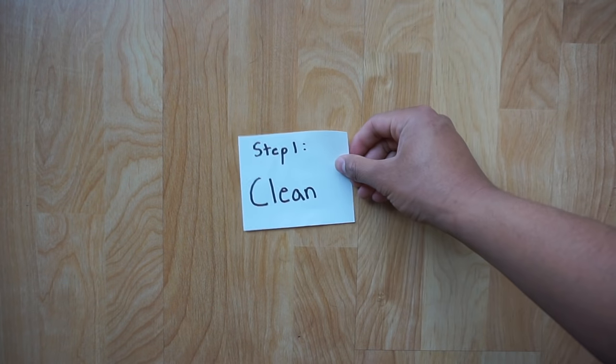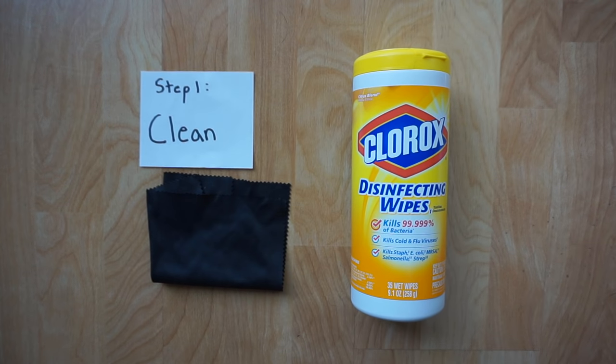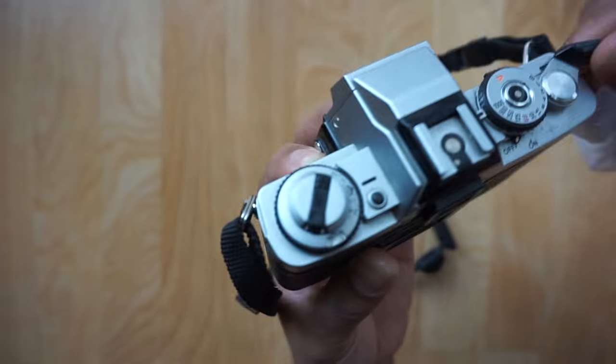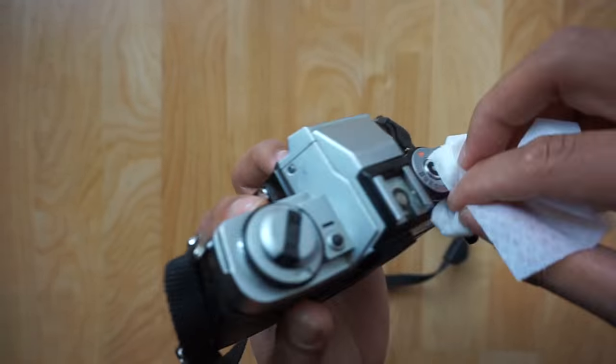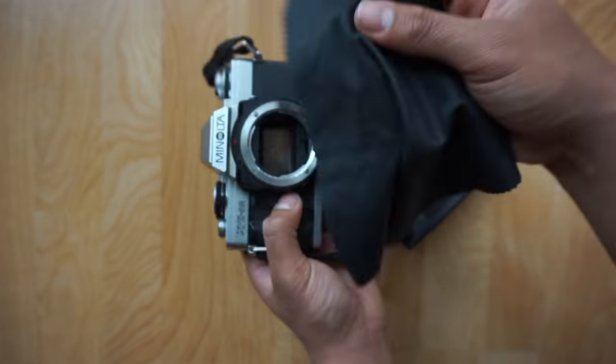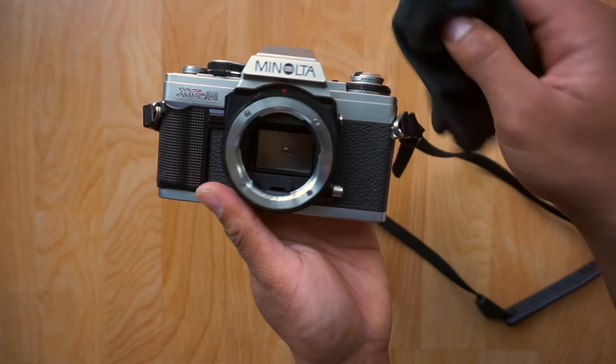Step one is to clean. You're going to need disinfecting wipes and a microfiber cloth. You want to touch up on the areas with visible dust, also hit the dials and the cocking mechanism. Then take a microfiber and clean the mirror inside. Be sure to be very gentle, and also make sure to clean the viewfinder on the back.